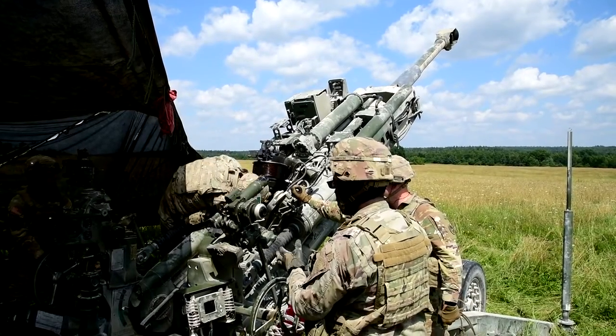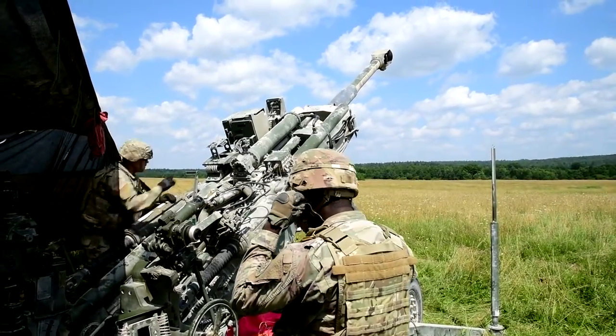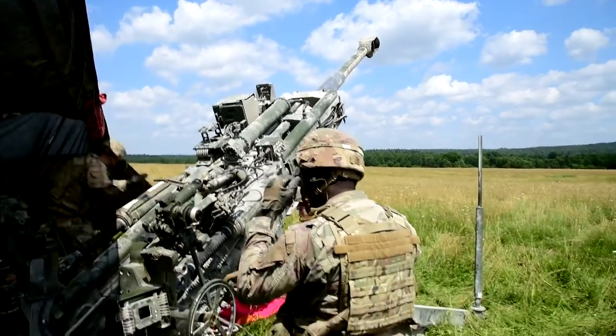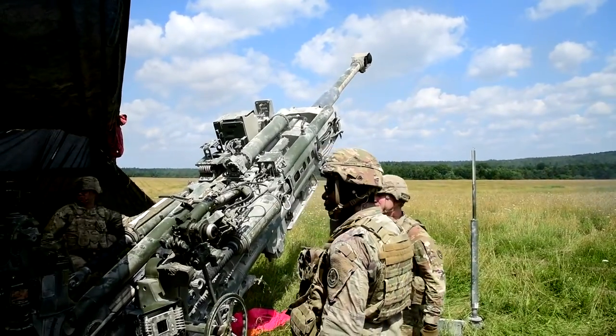The purpose that the fuse serves — depending on the fuse — sometimes they have a time on them, and when that time goes off, that's when the fuse explodes. The ones that we're using today basically go off when they hit the ground, to make sure it goes boom.